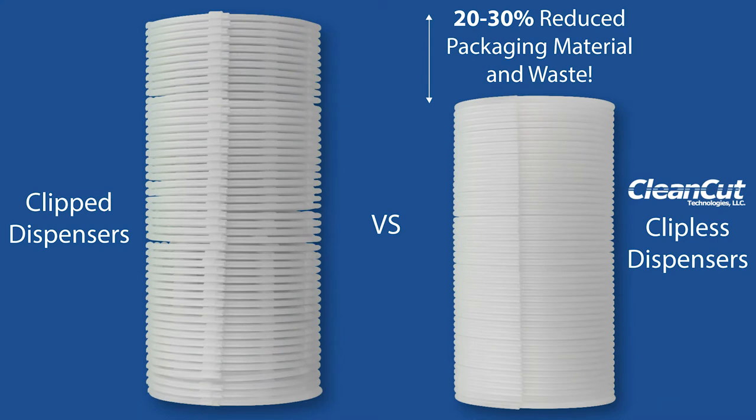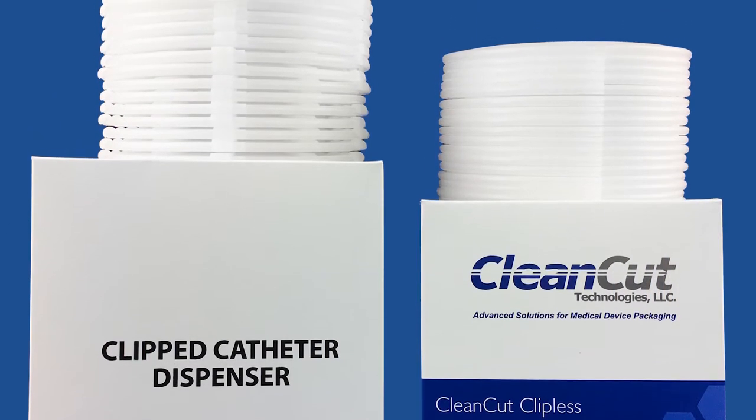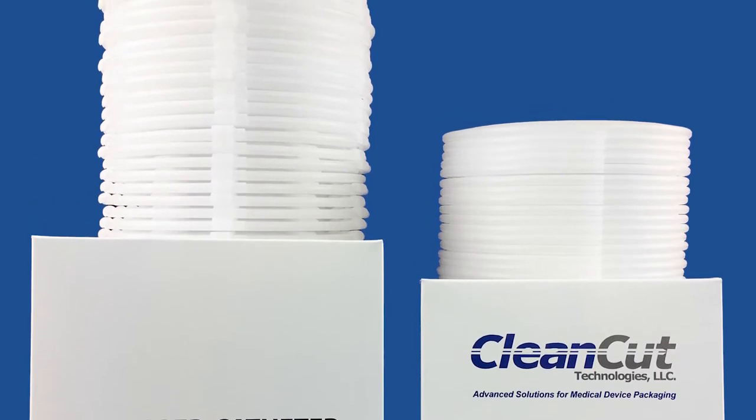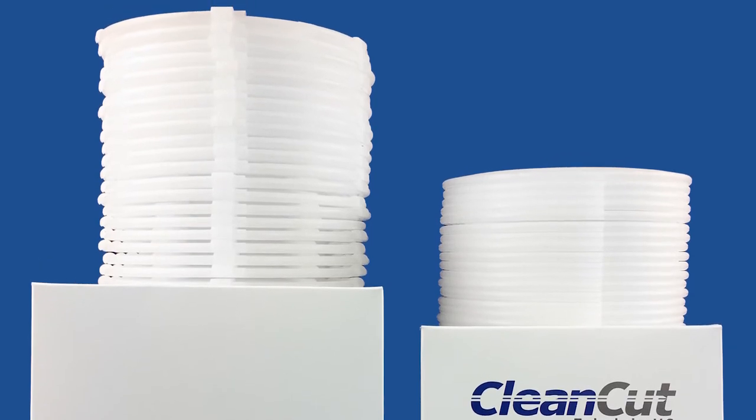In a side-by-side comparison of 50 clipped hoops and 50 of Clean Cut's clipless dispensers — both manufactured from the same size tubing — these reductions were clear. A smaller catheter dispenser size results in smaller pouches, shelf cartons, and shipping cartons, representing a significant cost savings for medical device manufacturers.